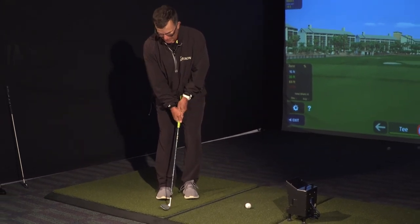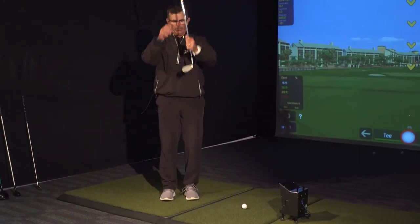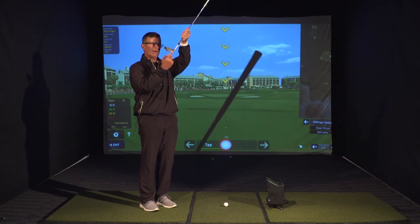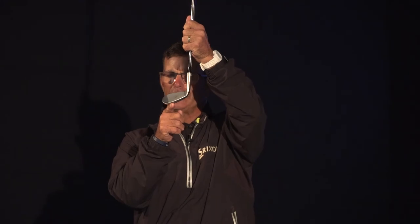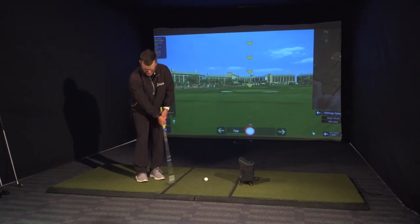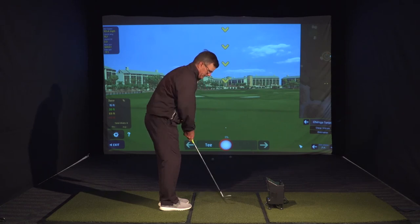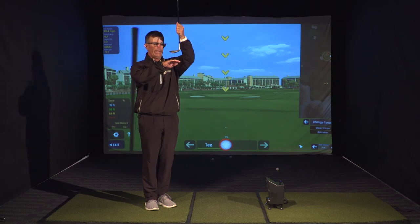Now remember, we want to hit the ground first on this shot, not second. This is like having half of the keel of the club in the water, not the whole keel. This part of the keel would grab the ground and stick the club and close it. This part of the keel is the only thing that should touch the ground. So if we go to that part of the keel, scuff the ground, place the ball somewhat in the middle — very little ground interruption — and now we have the club gliding through the ball and through the ground.